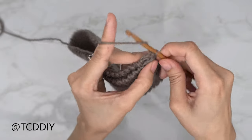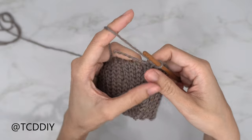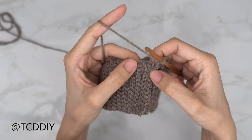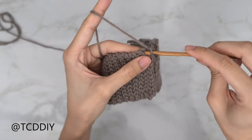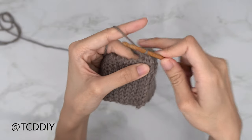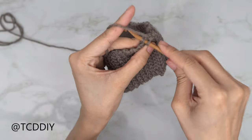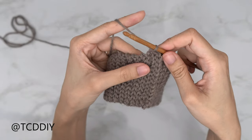Now that we've made it down to the end, do a chain up of one. From here we'll single crochet into every side slip stitch row to prepare for our alpines. Into our first side slip stitch row, find that top loop, insert our hook, and single crochet like normal. My next side slip stitch is this divot — find that top loop and single crochet. Keep doing this going all the way around.